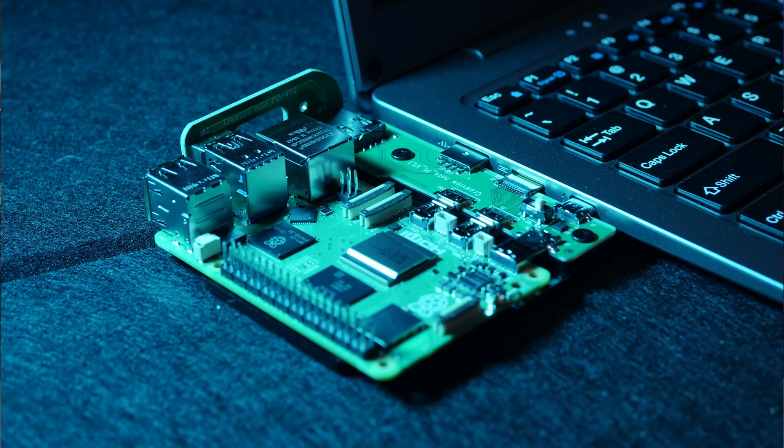There are two USB-C ports. One is a full-featured port for use with devices like Android phones that support desktop mode. The other is just for power delivery, and it can supply up to 5 amps at 5 volts. That power delivery is how the Crowview Note is able to provide enough power for a Raspberry Pi or other single-board computer.